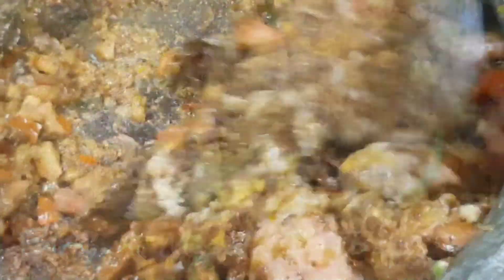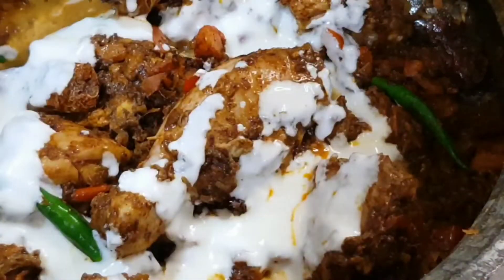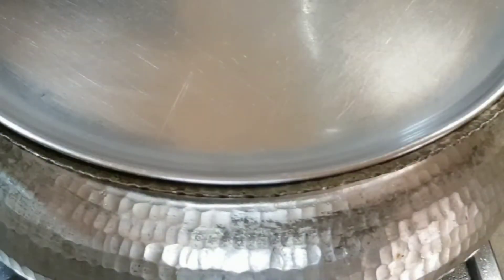Mix this well. Cook for a couple of minutes and then add in beaten blended curd, the marinated fried potatoes, and stir well. Add in two cups of water and cook on a slow simmer with the lid on till the chicken is cooked — about 30 minutes.